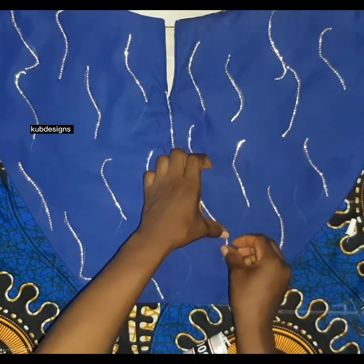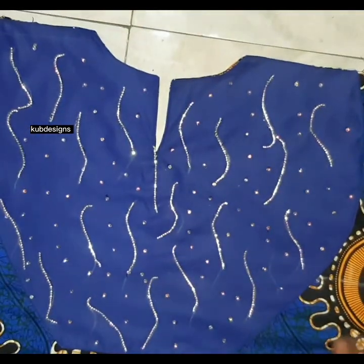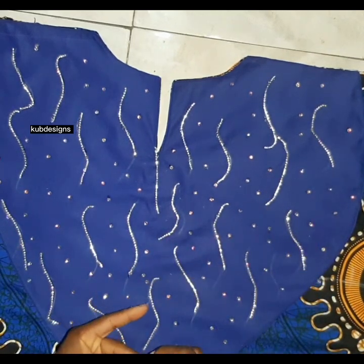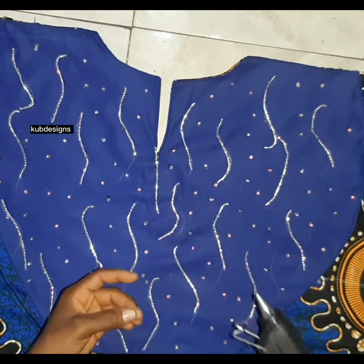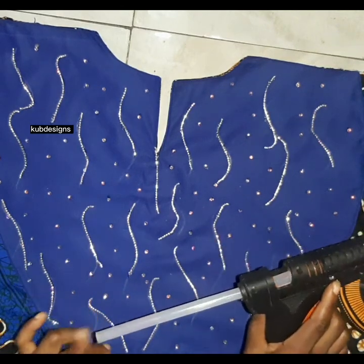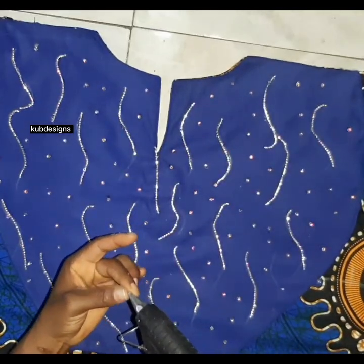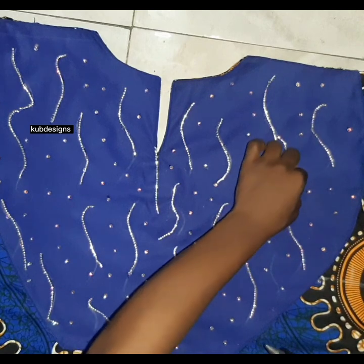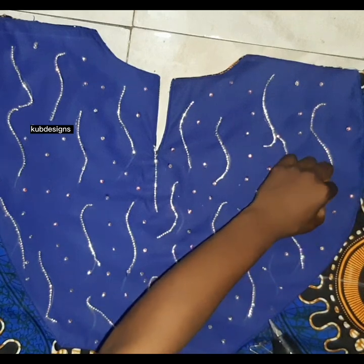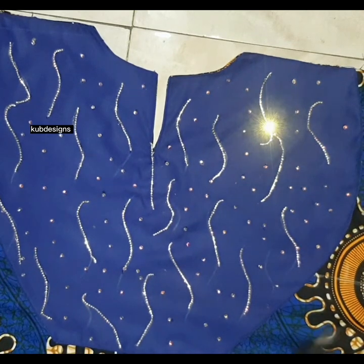Next, let me show you how I placed the stones. It's an easy step — just place them one piece at a time on the fabric. I use the glue gun for this because the nozzle fits with the stone. I place a little glue and press the stone onto the fabric. I did this to all sides. Now it's time to join the back and the front pieces together.